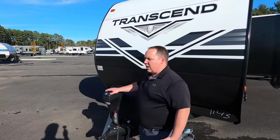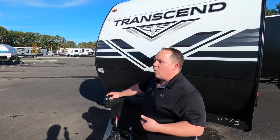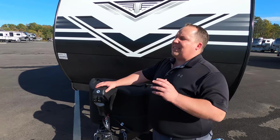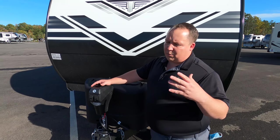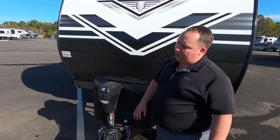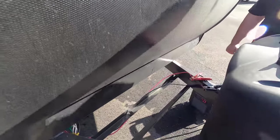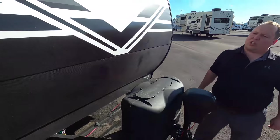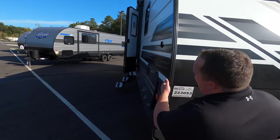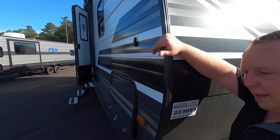Even though this is their entry-level travel trailer, Grand Design still sticks to what they know with a lot of higher-end features. Right here we do have the Lippert component power tongue jack — push a button and it goes up and down. We have a place for two 20-pound propane tanks, and that's where your batteries go. Even though it's aluminum, it's nice and smooth up front, and then you have the aluminum corrugated sides, just a nicer look for being entry level.